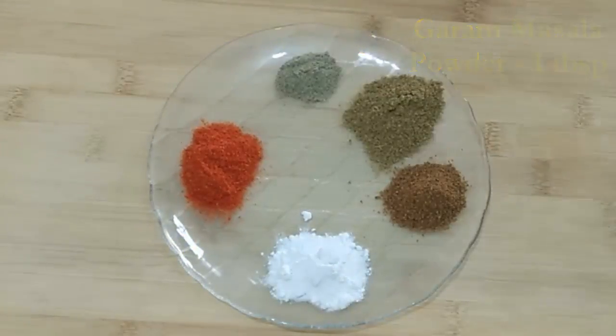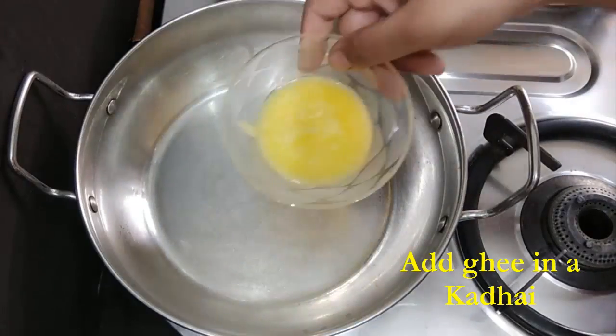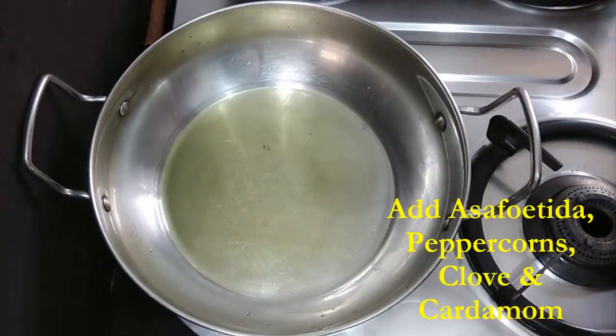These are the spices you can adjust as per your taste.